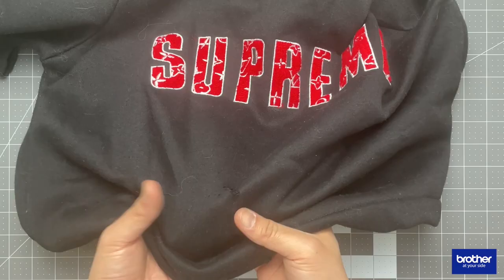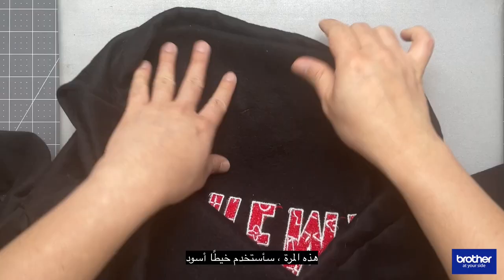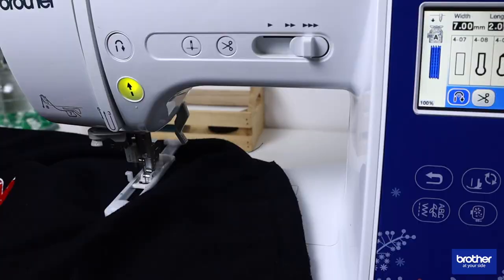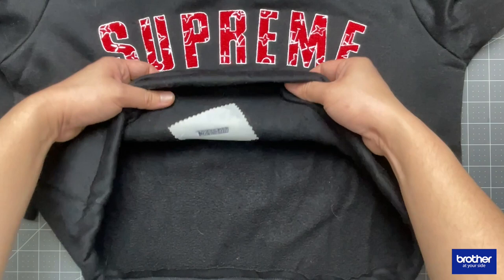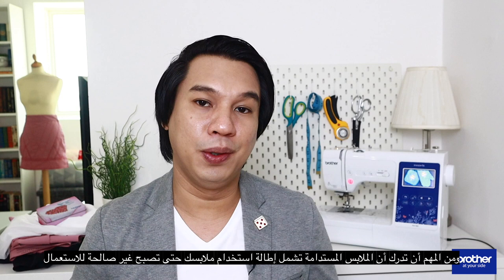Now let me try it out on an actual garment. This time I will be using a black thread. Following the simple steps I've mentioned, I will then start the darning process. It may not be as invisible as you want it to be, but most likely the damage on the garment has been repaired. It is important to remember that sustainable clothing requires prolonging garments until they are no longer usable.